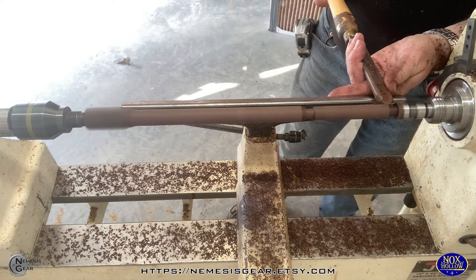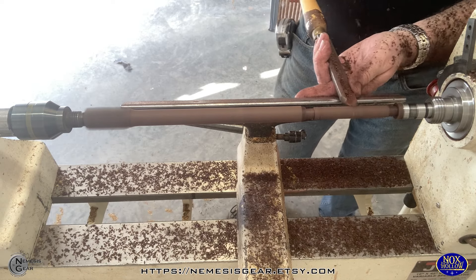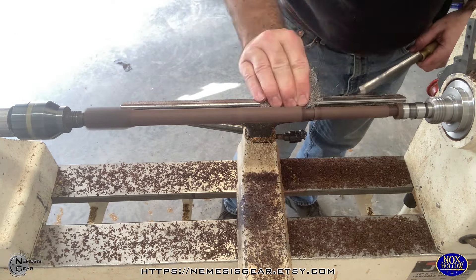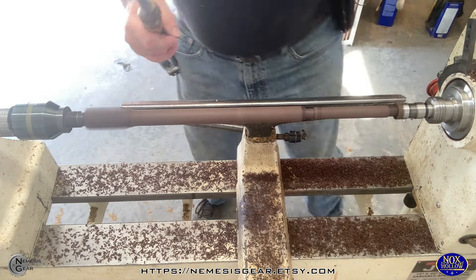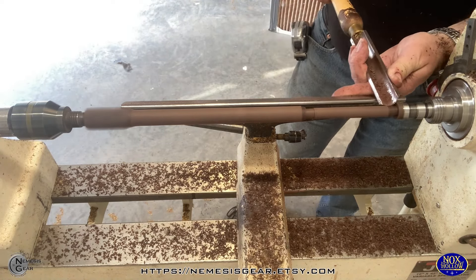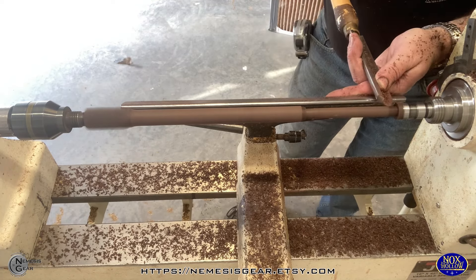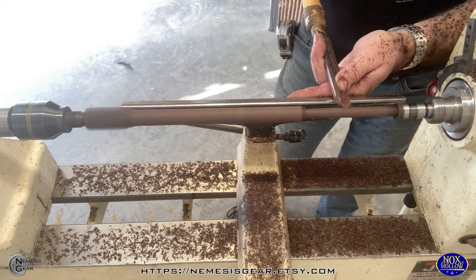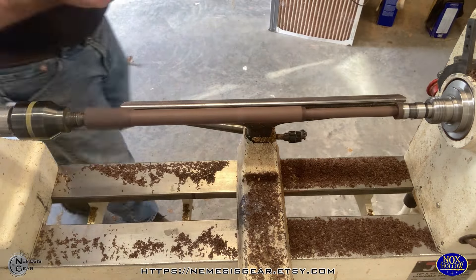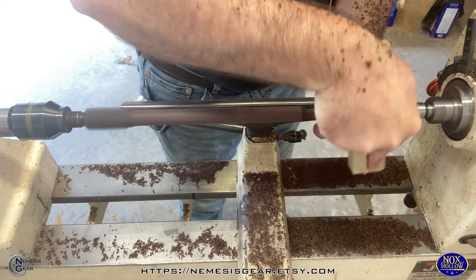The downside is it's almost as expensive as ebony. You can find it a little bit easier than good pieces of Gaboon ebony, but it's almost as expensive. And this stuff is hard — it's one of the hardest woods I've worked with. It's extremely dense; you can tell when you pick up a piece, it's very heavy. It's definitely not high on my list of woods that are fun to work with, but it is very pretty.